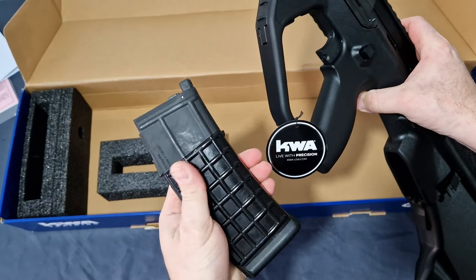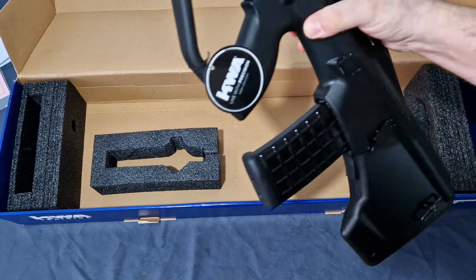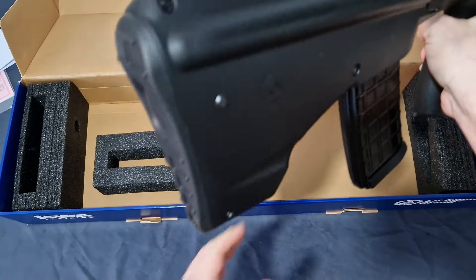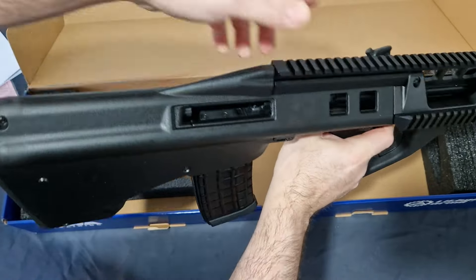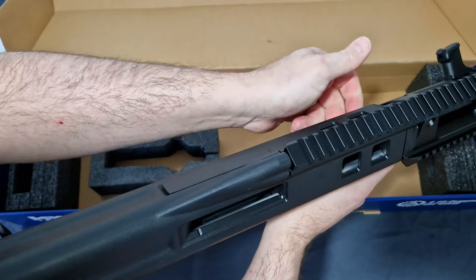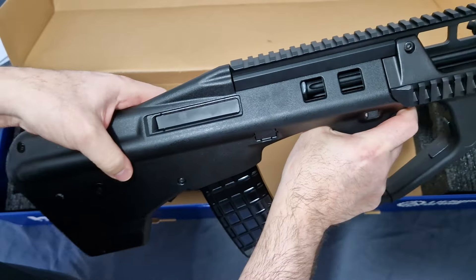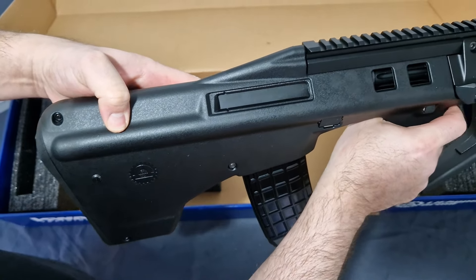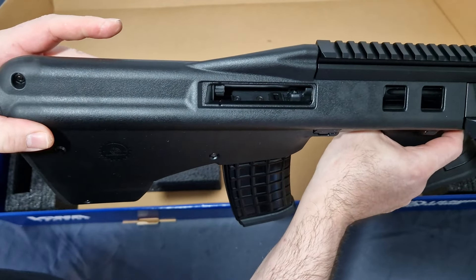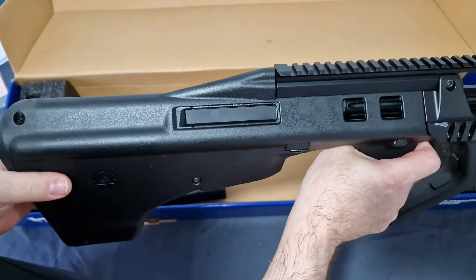I've gone ahead and filled some gas into the mag. Let's see what she's like. I don't expect this to be full power right now, because the magazine is absolutely freezing — it's like minus one out there. Drop the bolt. That's got a nice recoil. That is nice. It's very cold, so I don't expect it to be as full power as we'd expect, but that is very nice.